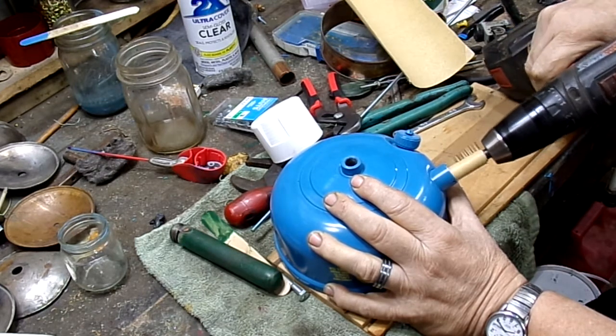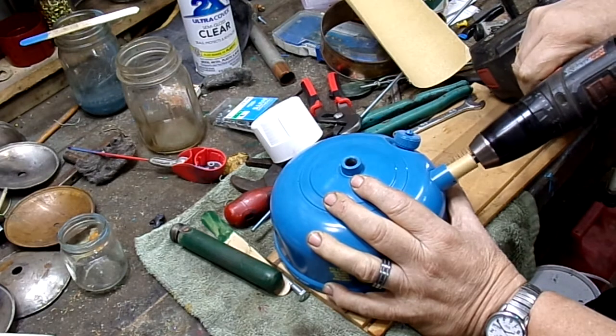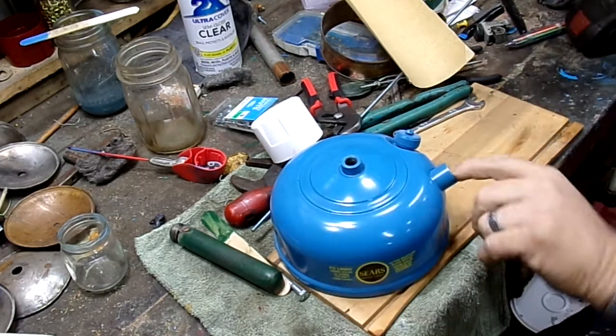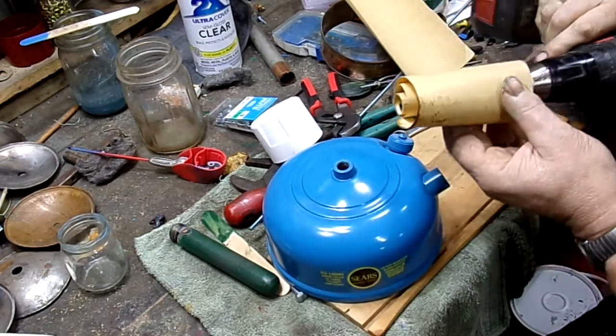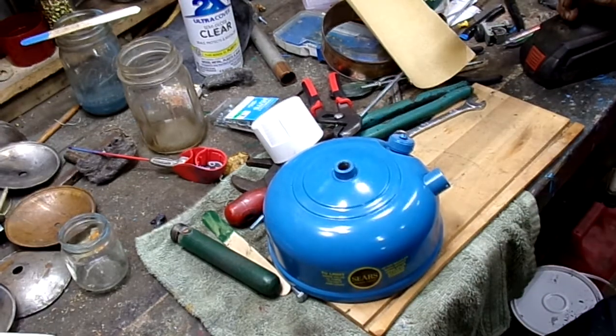And that'll clean up the inside of your pump bore really, really nice. Oh, look at that. Nice and smooth. See how I cleared those in there? Alright, that's it. Have a good day. Goodbye, I'm out of here.